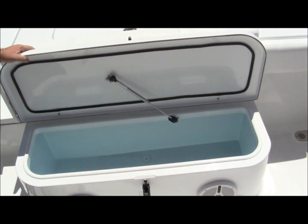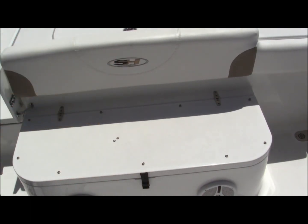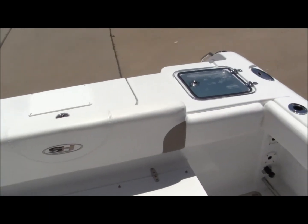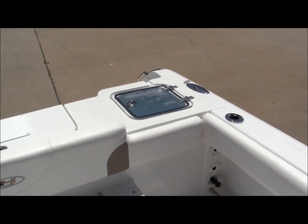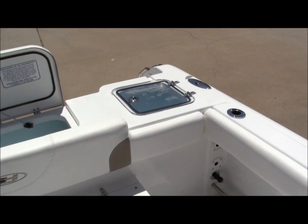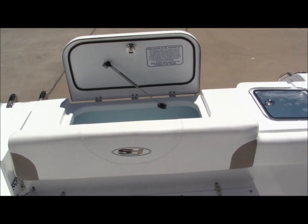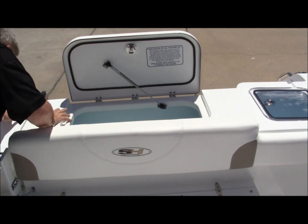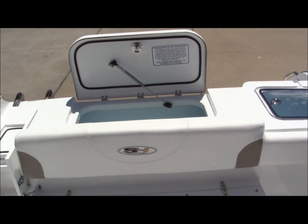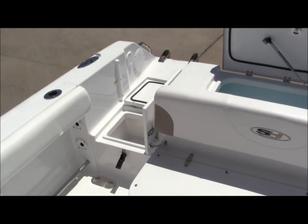Nice fish box — very nice. You can get a cushion on top of it; see the snaps? The cushion goes right there. You've got a live well over in that corner with a clear lid. You also have another fish box or cooler there, and a cooler in that pass-through door — it's more handy to swimmers.